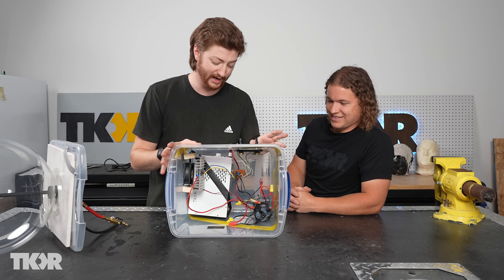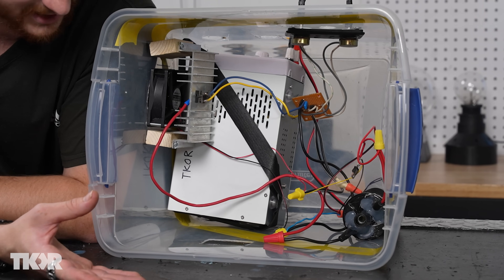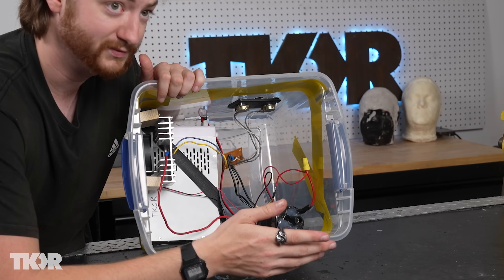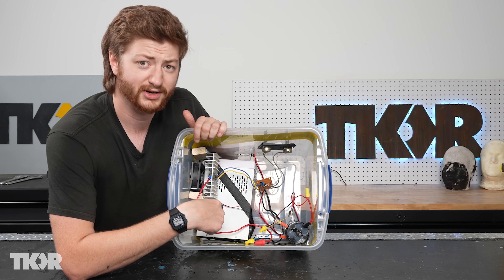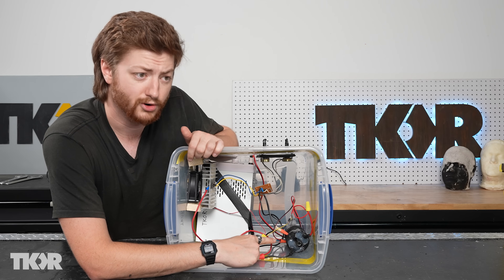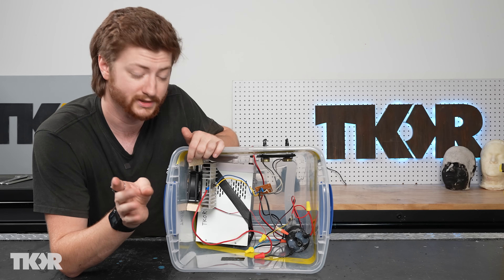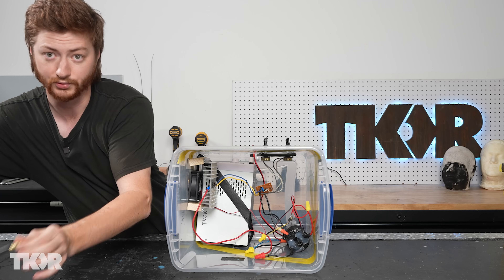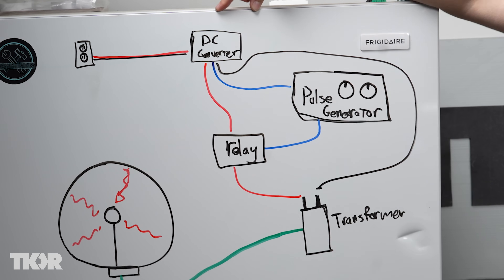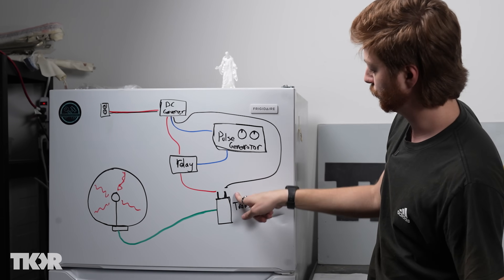Now we get into the guts of how this thing actually works — the electronics. This all looks very complicated, and it is a little complicated but not that complicated. This white box right here is a DC power supply that plugs directly into the wall — I've got it flipped on its side so it can fit in the box. That pumps out about 25 volts, which goes through a circuit board to a car ignition coil — a flyback transformer — that ups your 30 volts to about 40,000. Power comes from the outlet, goes into the AC to DC converter, converting 120 volts AC to 30 volts DC, and that plugs into one end of the transformer.